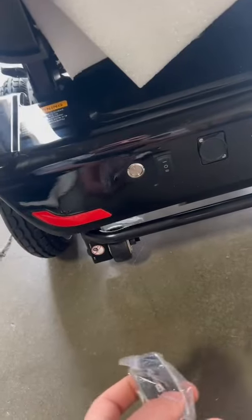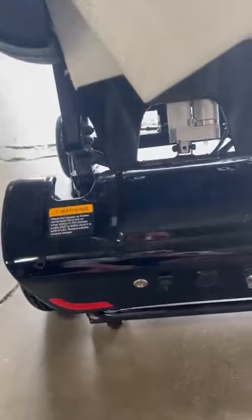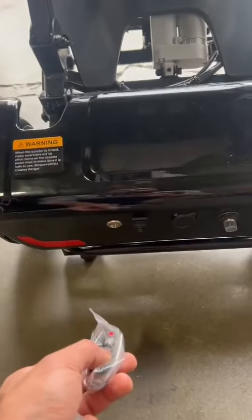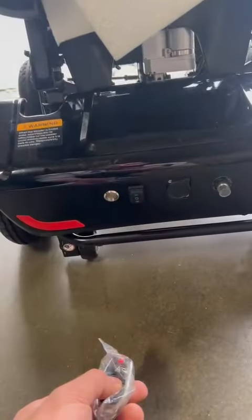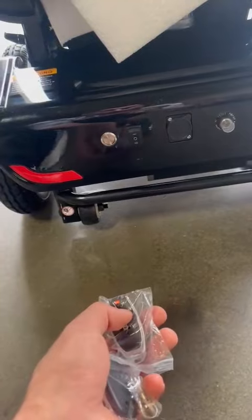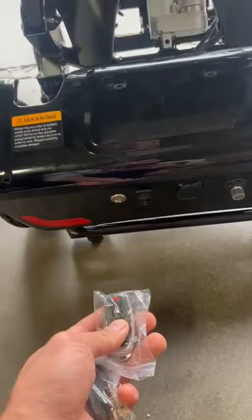Second, let's try with the remote. A — unfold. B — folding back. One more time, I try another remote. A unfolds. B — fold back.